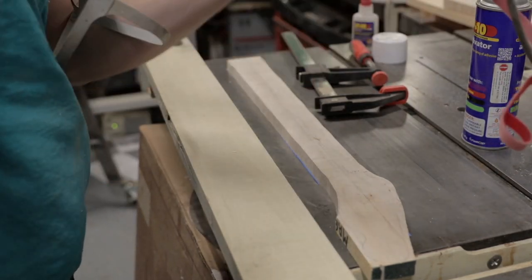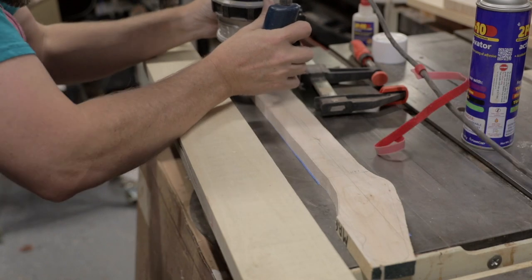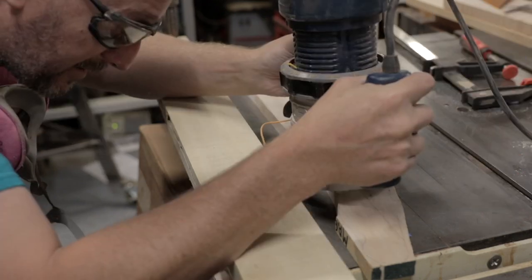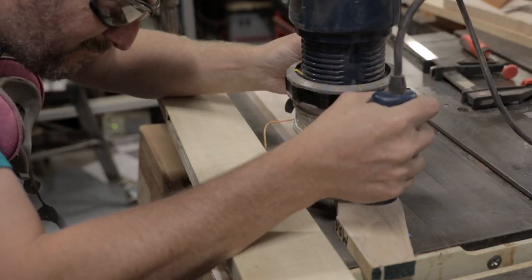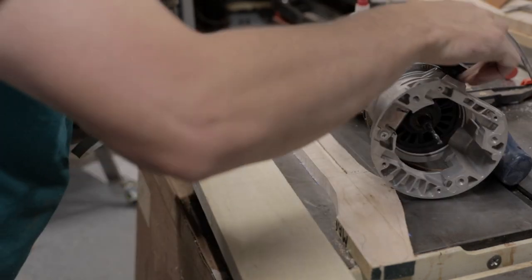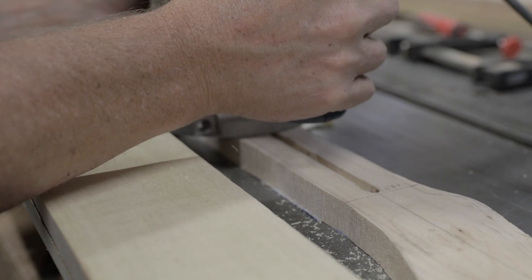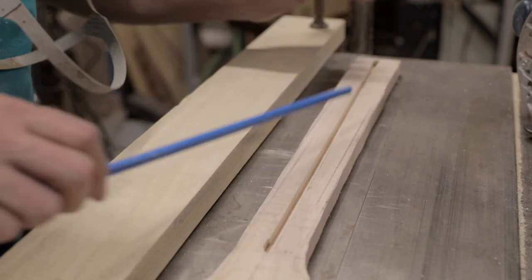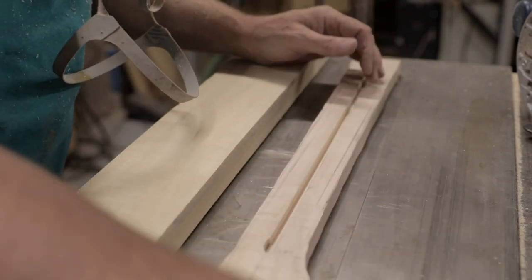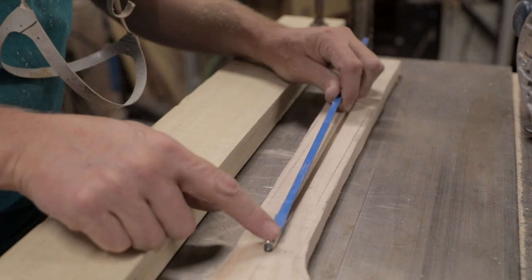Double-checking that the router is centered - just visual. That looks good. You don't want to mess this up. You've got one shot at it. I think I'm going to go just a fraction lower, and then we need to carve out this end for this contraption here.